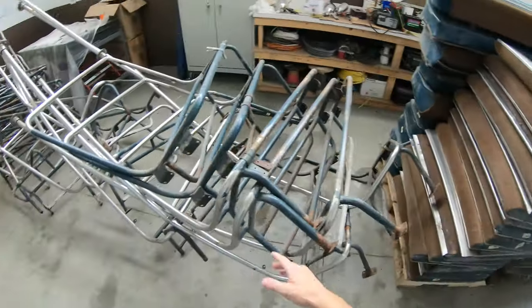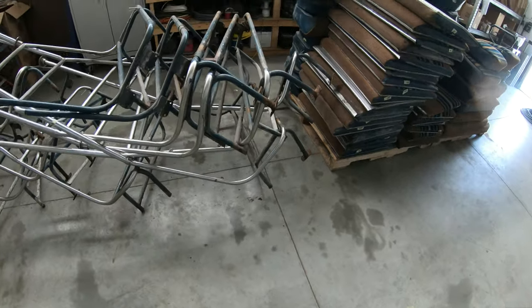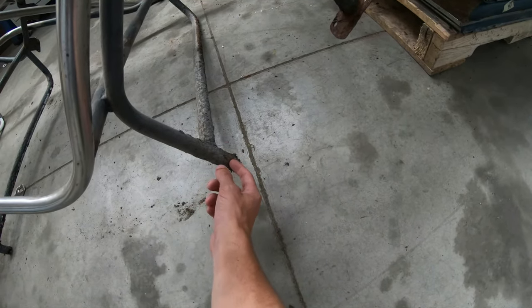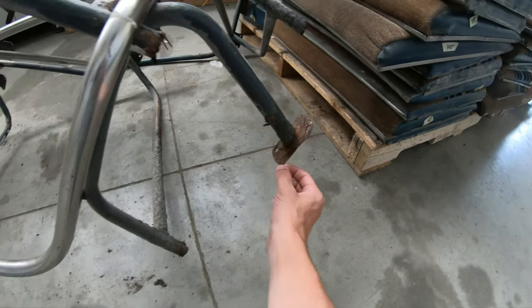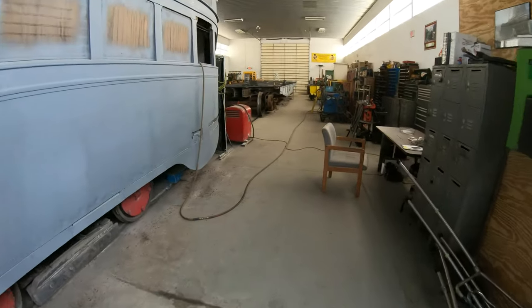These are all the seat frames. Here's a bad one — they're gonna cut that off, put a new piece of tube on, and then somehow do a new bottom plate. So that's all the seats, and then if you walk to the back of the car...